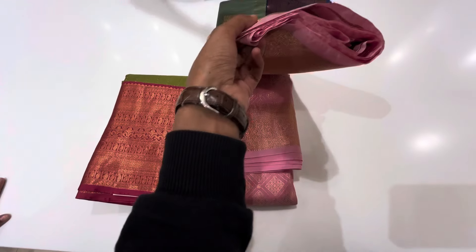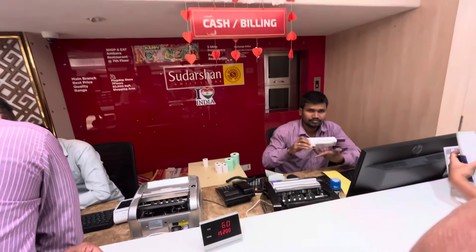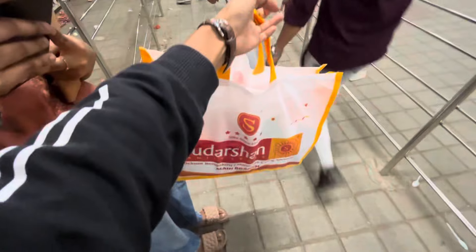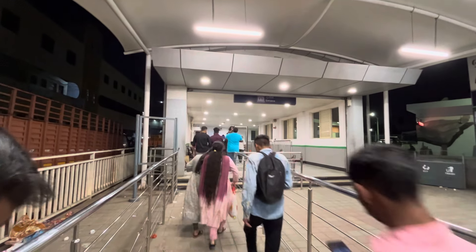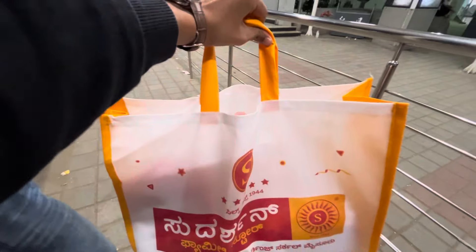If you have to finalize these simple things, you will be able to finalize them. If you have to purchase using coupons, you can do that too. The shop has a sander. I have a list and reduced time with heavy luggage. We will have to close — 3 sarees finalized.